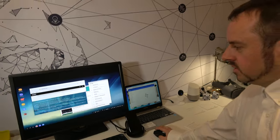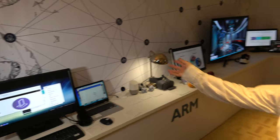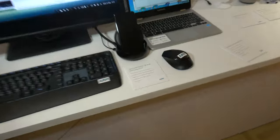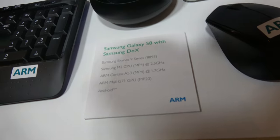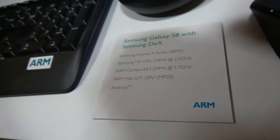And it's running an amazing 10 nanometers. This is the Samsung Exynos M2 Mongoose processor, Mali G71 GPU. Exynos Mongoose 2, they call it.